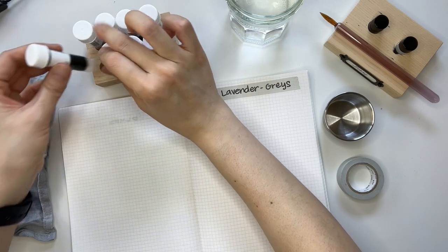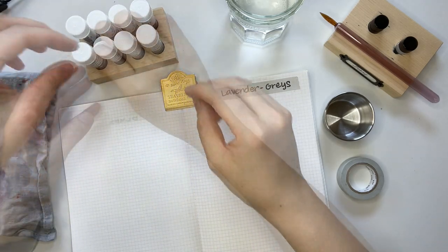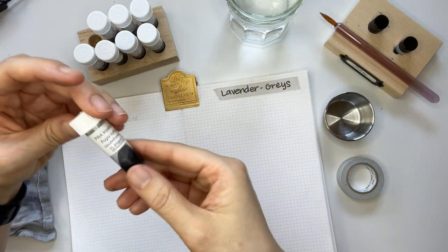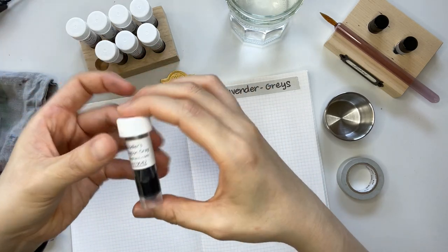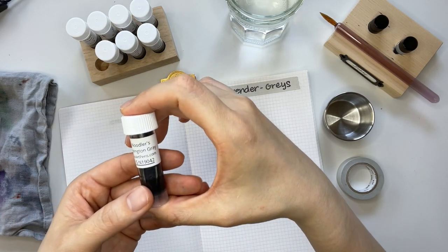I also have the Pilot Iroshizuku Fuyu Shiogun, which was part of the Goulet Pens bestsellers ink sample set as well, and then the Noodlers Lexington Gray, which I purchased individually.